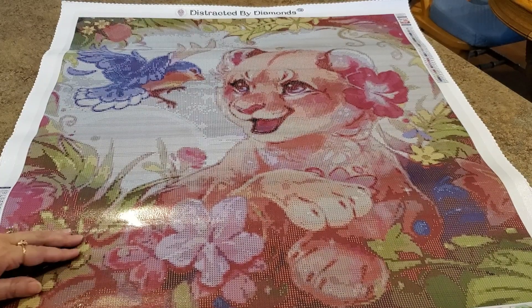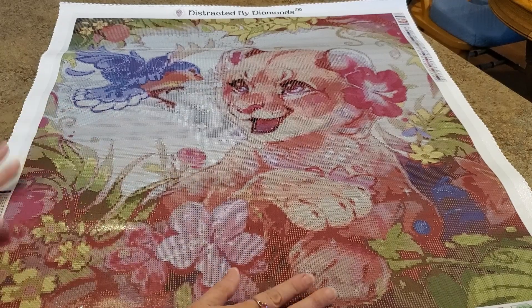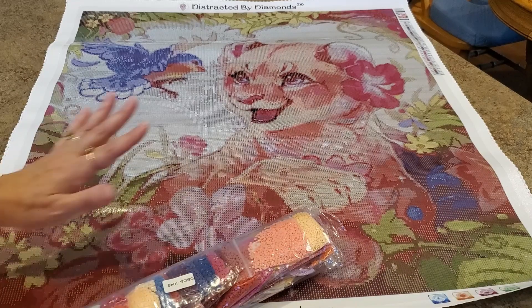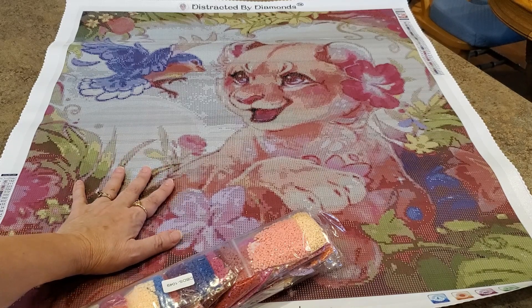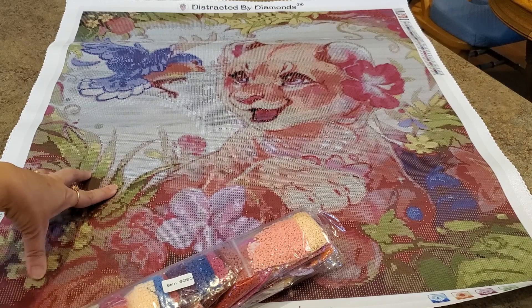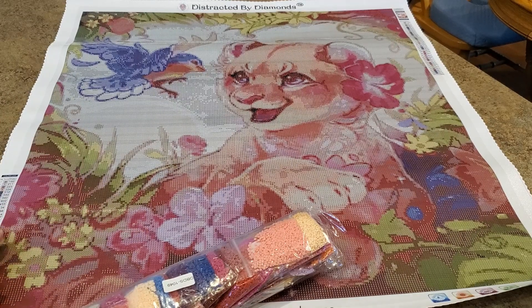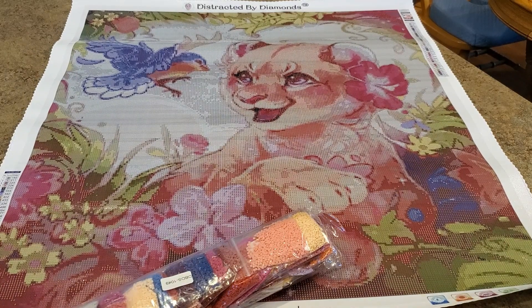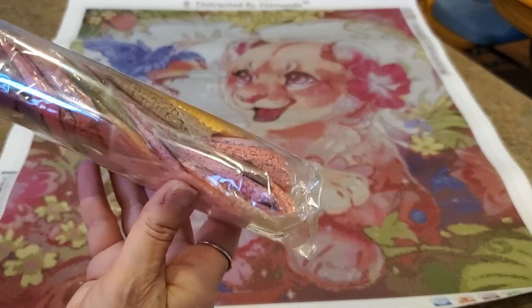The glue seems to be quite tacky, which is good. It'll be interesting to see how it works up when you put drills on it. This image was around 65 or 66 dollars, and my total was like 78 dollars. It's a little high for me, but I thought this image would be worth it since it is a licensed image.